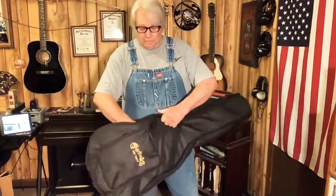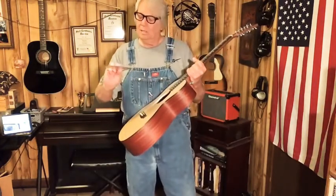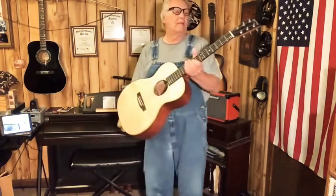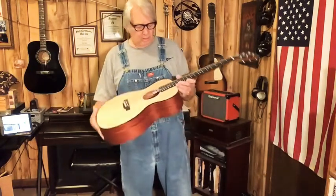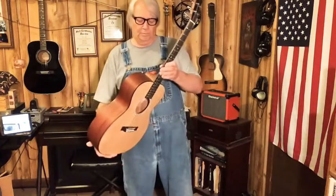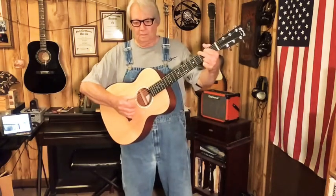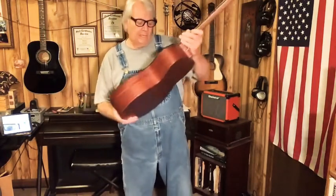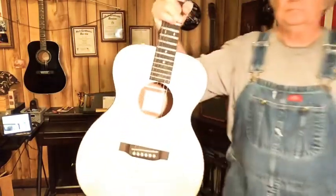More papers and more books. Somebody's been in here messing around. This is Sweetwater. What a cool size — it is pretty. Sorta in tune. It needs to be set up; the action's not very high. It is a Triple O Junior.